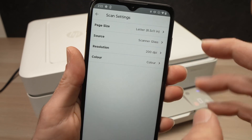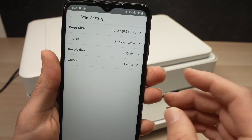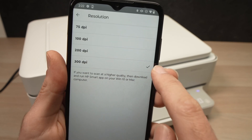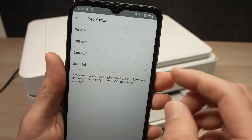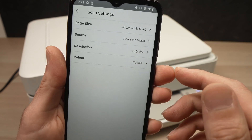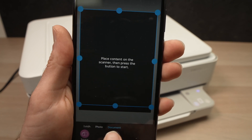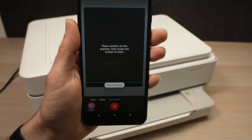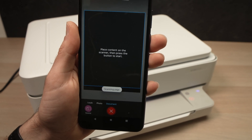This is important: if you're scanning pictures and need many details, tap Resolution and select the highest number, which is 300 dpi. In my case, I'm just scanning text to show how it works, so I'll keep it at 200. You can also select whether you want it in color or not. Go back and when you're ready, press the white button at the bottom. If you're scanning a picture, it will take more time than scanning a document at 200 dpi.